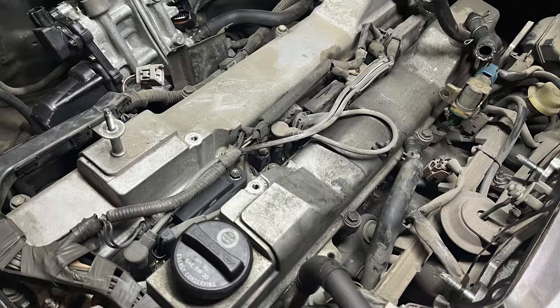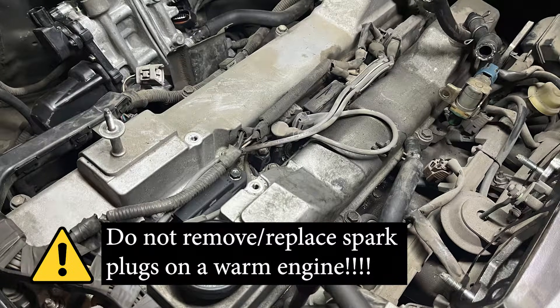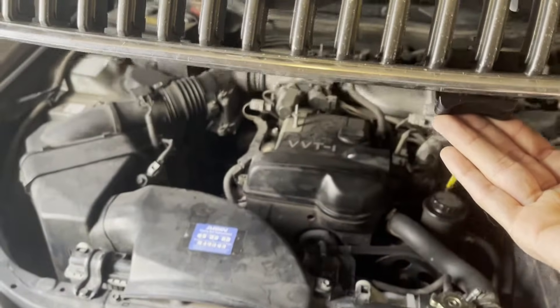Before we proceed, a small warning: replacing the spark plugs should only be done on an engine that hasn't been driven in a while and is sufficiently cold. The torque specs for tightening down spark plugs to the cylinder head are only designed for a cold engine. The cylinder head is made out of aluminum and it is soft when warm, which can throw off the torque reading when you tighten the spark plugs down.